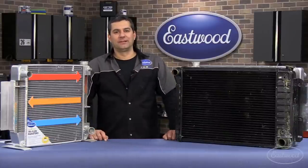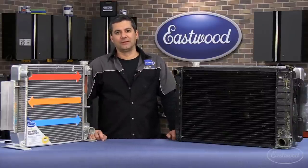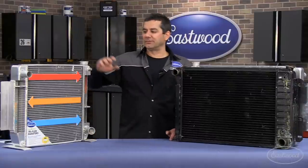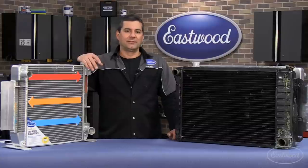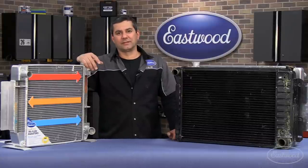Hey, Mark here with another R&D Corner. Today we're going to talk about cooling, or the lack thereof, depending on what you're running. We're all building these cars and trucks to drive them and have fun driving them. So if you've got to plan your trips around intersections, traffic lights, stuff like that, it's no fun.